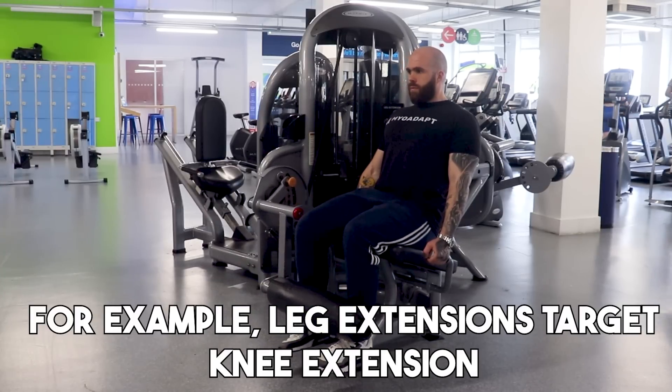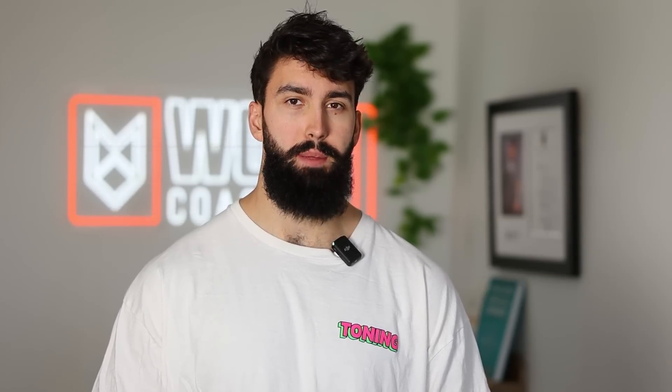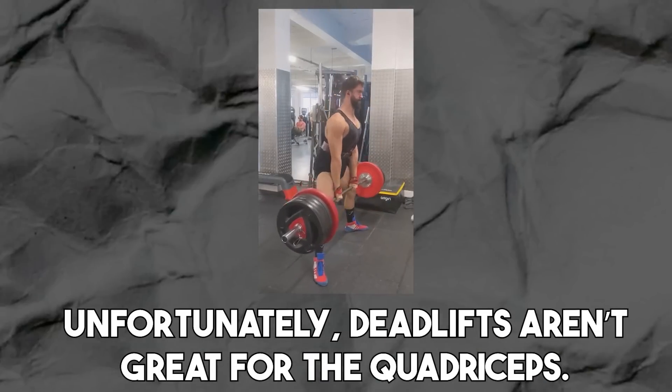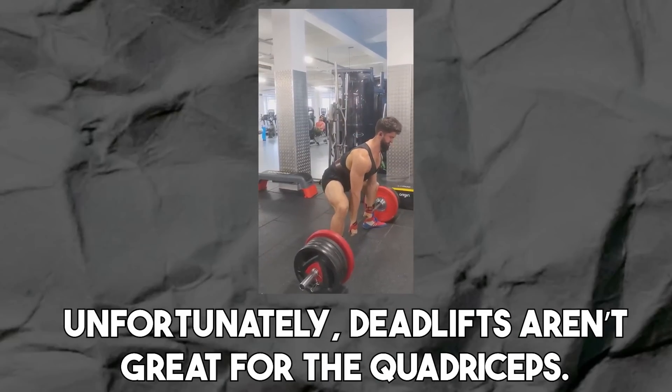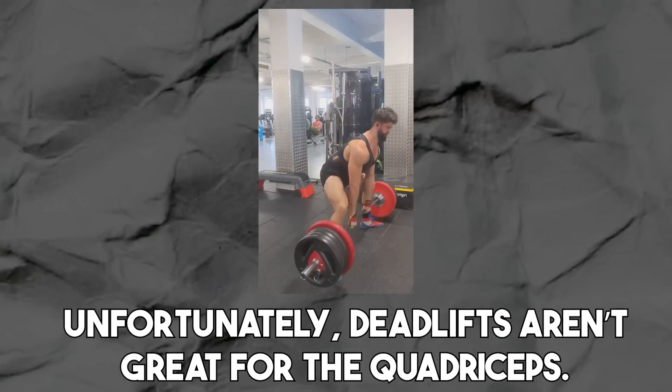The next thing any good quadriceps exercise should do is target one of the quadriceps's functions. When looking at your exercise selection, you want to target most of the functions of a given muscle group to get a complete stimulus for hypertrophy. Also, the quadriceps should be the limiting muscle group — it shouldn't be anything else but the quads that give out first. A conventional or sumo deadlift may not be ideal because hamstrings, glutes, or adductors may give out first. To maximize hypertrophy, you want the target muscle to be the limiting factor.